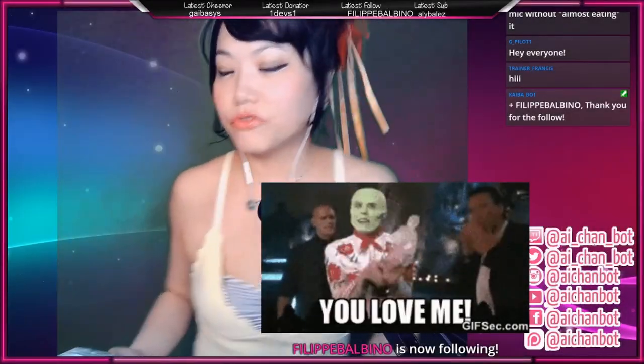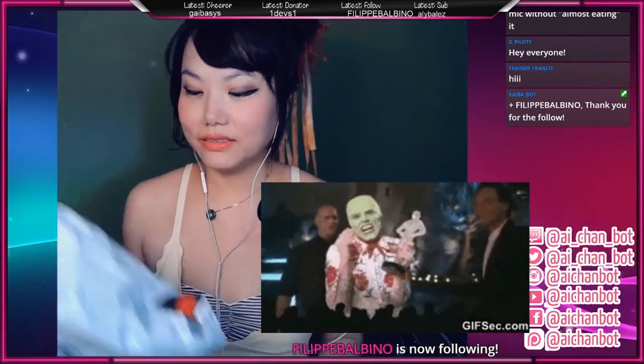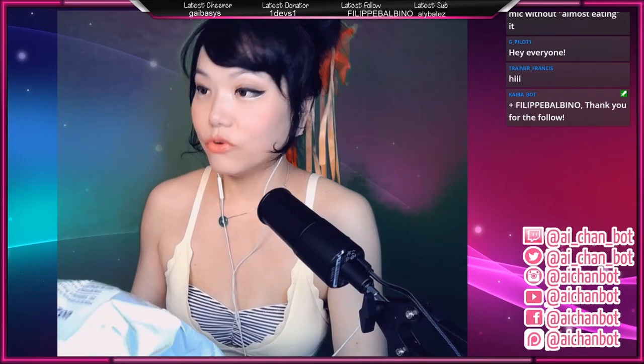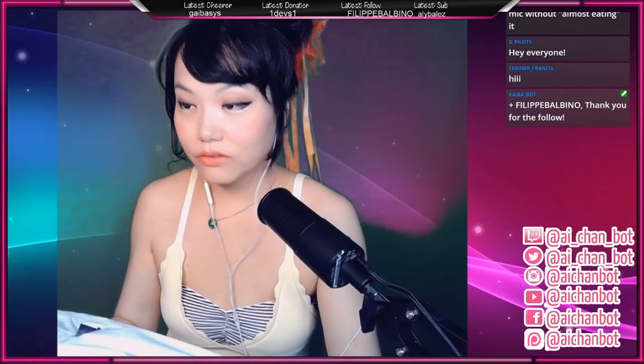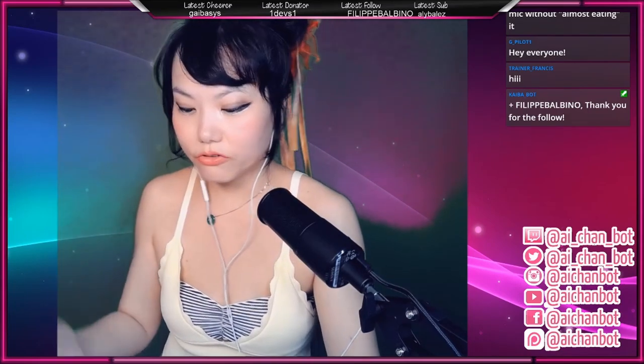Hello, welcome trainer Francis. So this is the package I got. Inside there is my Razer Ifrit. It was advertised as a very handy headset, and I have very complicated hair today since we are going to visit Japan in VR afterwards in a kimono, so my hair is already done.